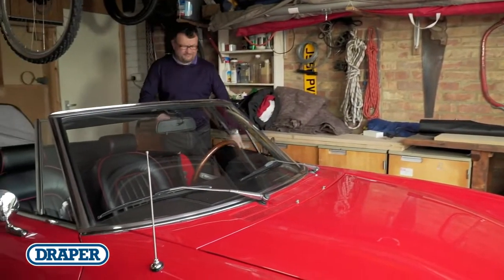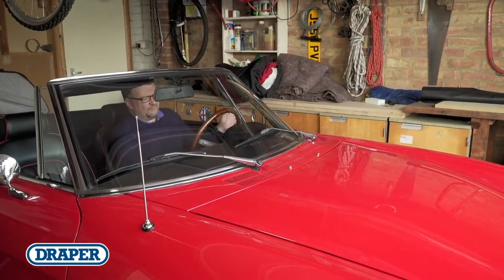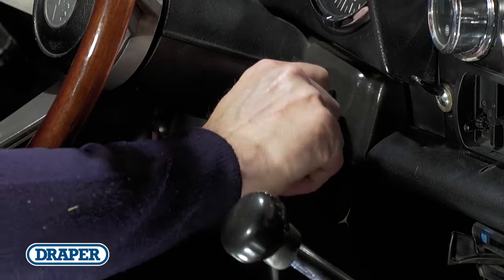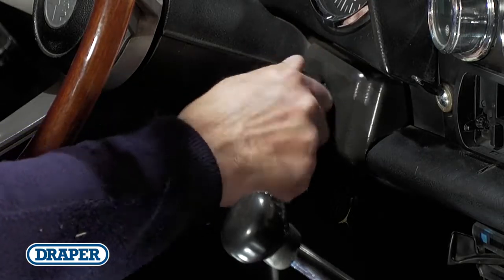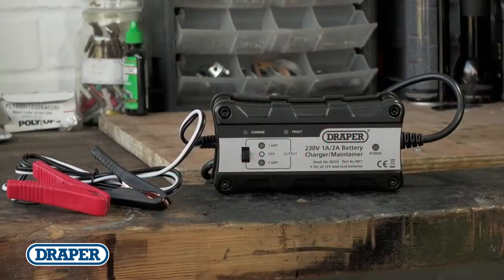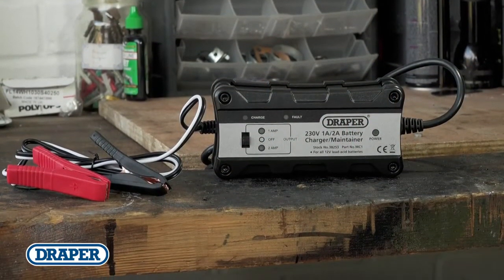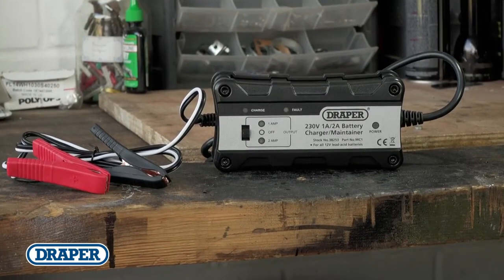If you've got a vehicle that's not used much or stored for long periods of time, then the chances are every time you come to use it the battery's flat. This clever device holds a battery's charge and prevents vehicle alarm systems from completely draining them.